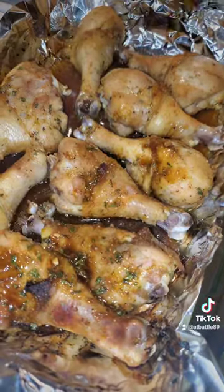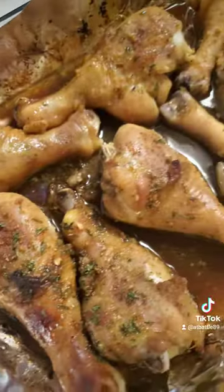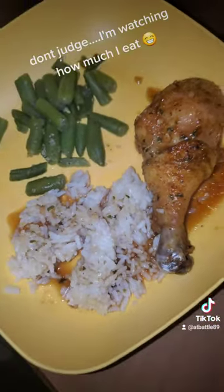Once that's all done, you have your meal complete. Y'all like and follow for more budget-friendly meals. And if you make this, tag me and let me know how you like it, and share this video so we can put other people on too.